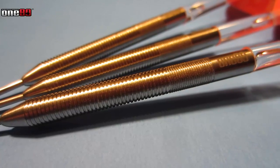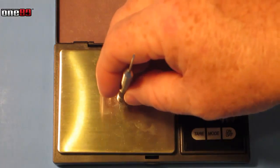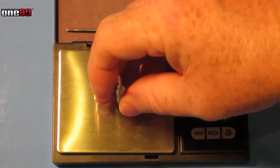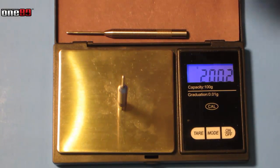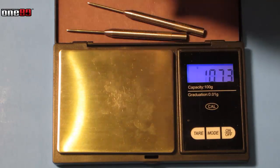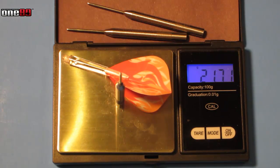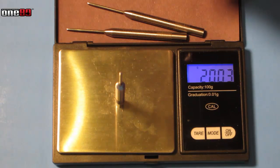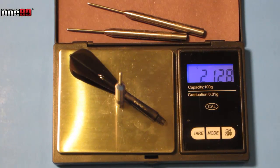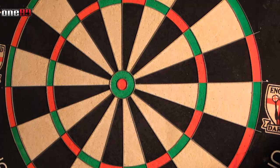Let's check the weight and see how these are match-weighted. They're listed as 20 grams — measuring them: 20.05, 20.02, and 20.03. Wow, pretty much spot on. Total weight as they come with those flights: 21.71 grams. And a quick check with my Cosmo carbon stem and super kite flight as I would use them: 21.28 grams. Very closely match-weighted.